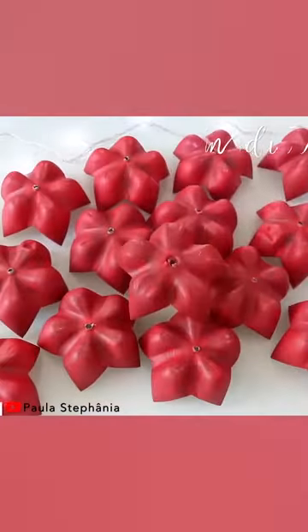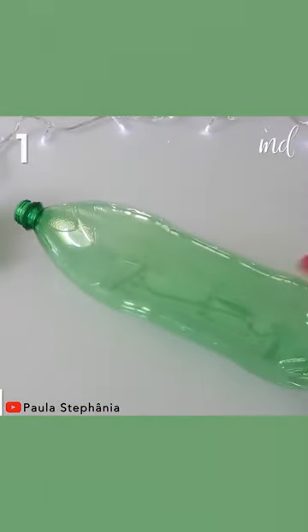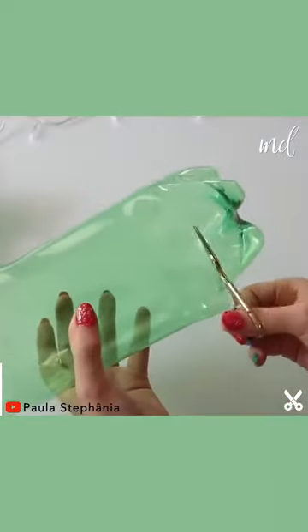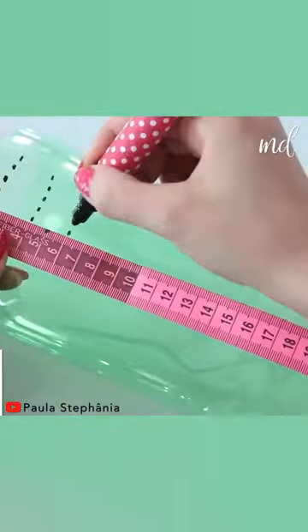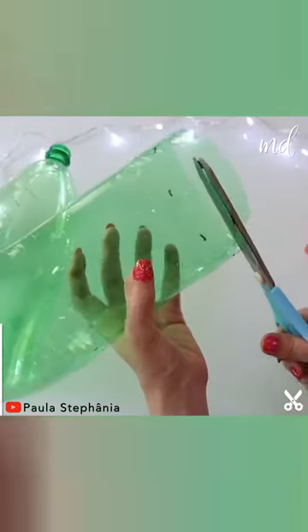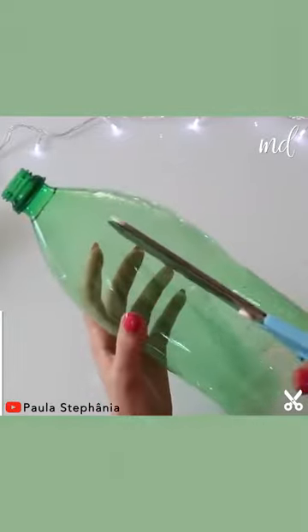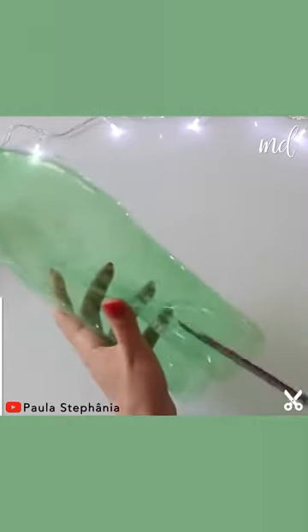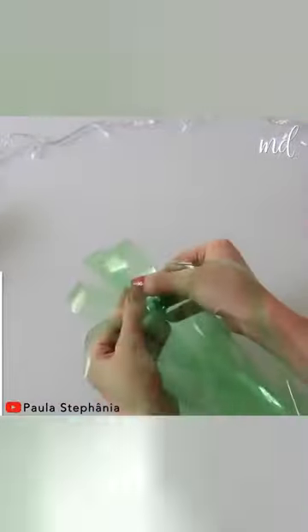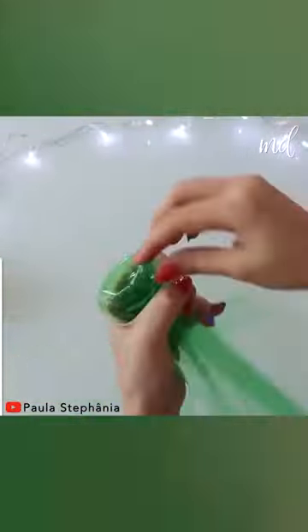Want to learn how to make a unique Christmas tree and other Christmas ornaments with your own hands? If you answered yes, then this is the perfect tutorial for you. Our craftswoman Paula is known for her creative and awesome DIY projects. You're going to love her DIY Christmas ideas. She is demonstrating how to make a Christmas tree with recycled materials.